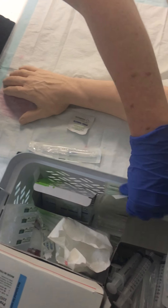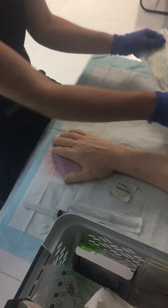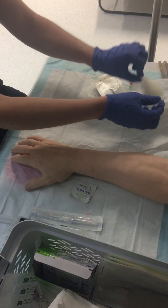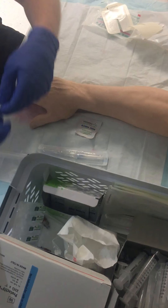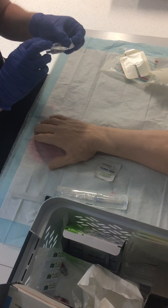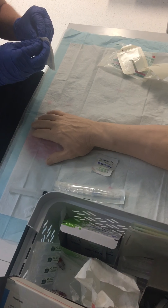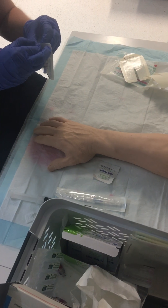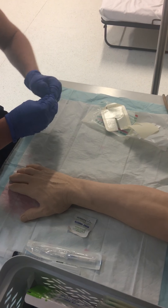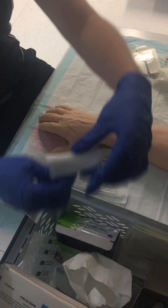I've got my alcohol swab. I've got my tegaderm — just going to pull this part off — and I've got some gauze.